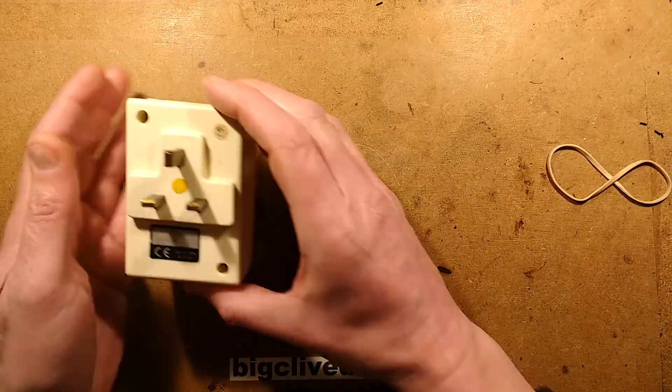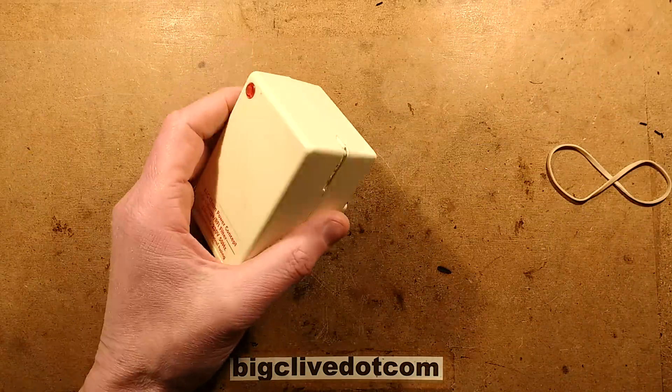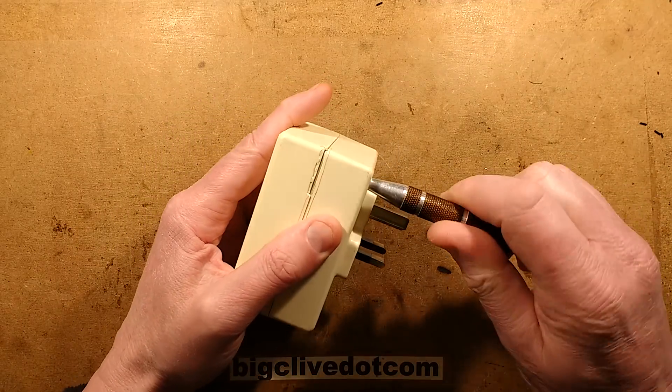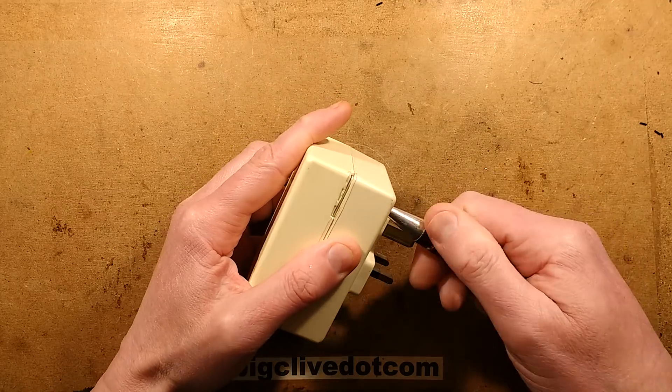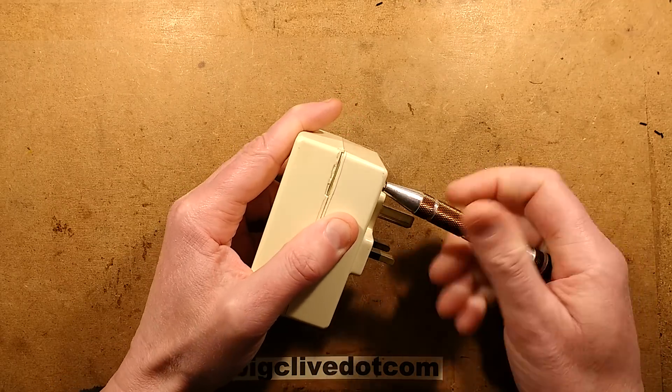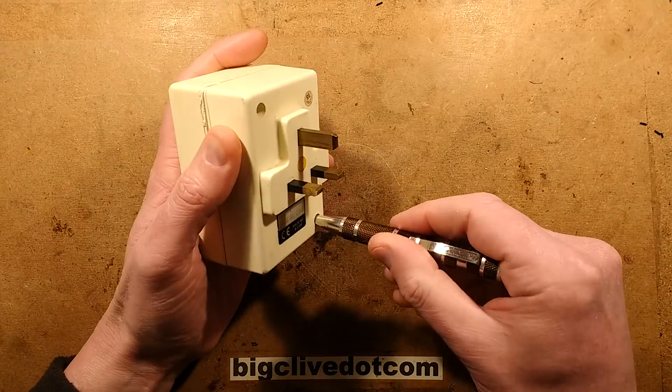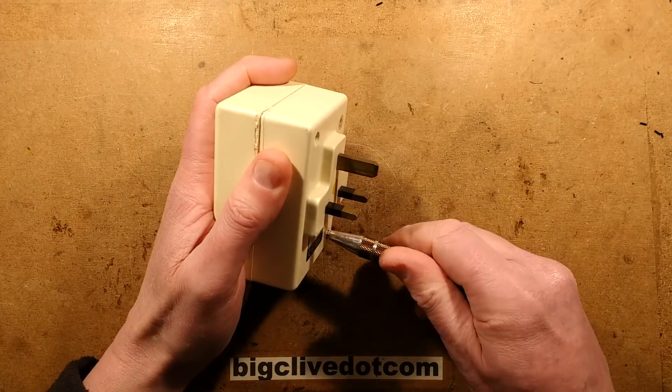So this is indeed an old filter and we should immediately open it up and take a look inside and see what the circuit is like. I shouldn't think it's going to be too complex - I'd guess it might have some metal oxide varistors and capacitors and inductors, but who knows, it might even have some weird transformer filtering system.